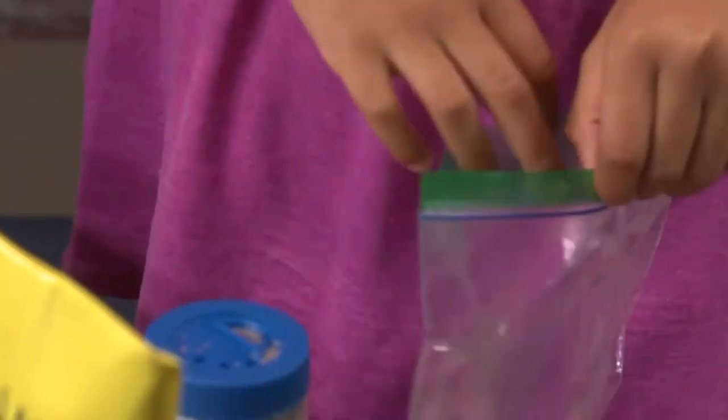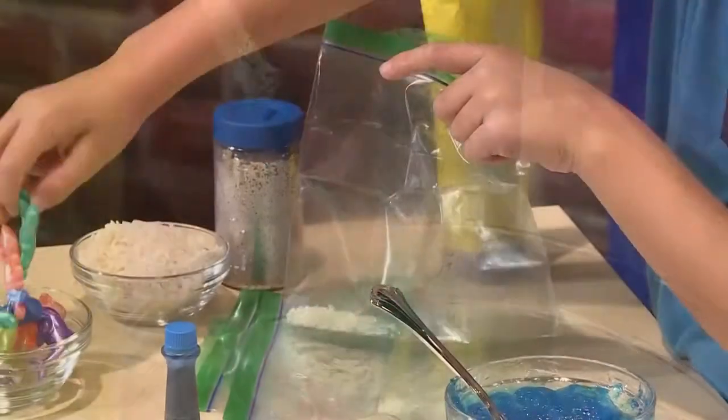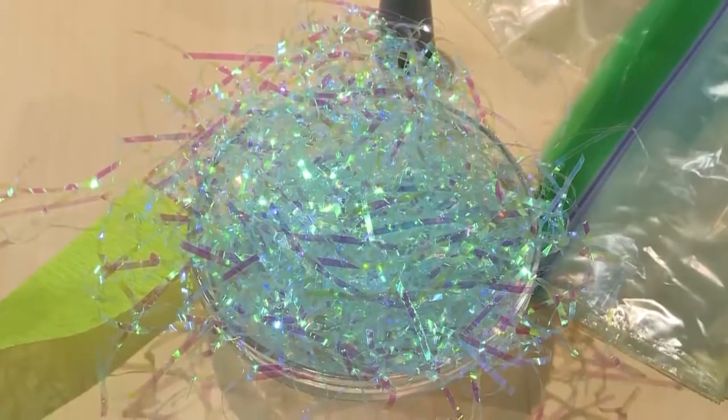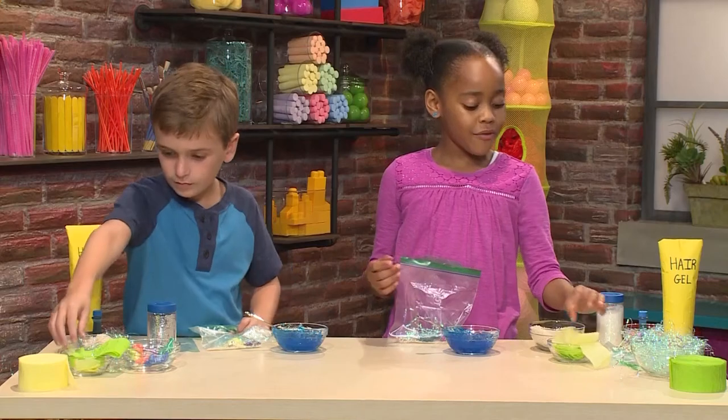I'm going to add a little pink crab. I'm adding a turtle. And a cute little fishy. These are just little plastic toys. You can use plastic grass for seaweed or kelp. I'm going to use some clay paper for seaweed.